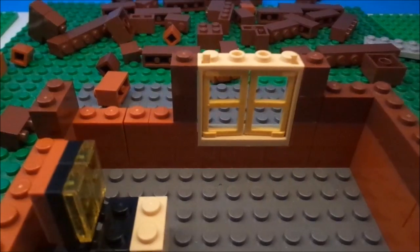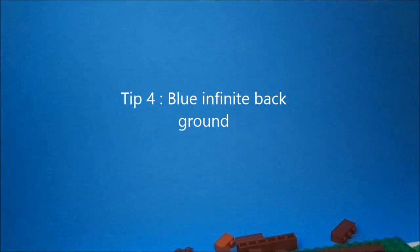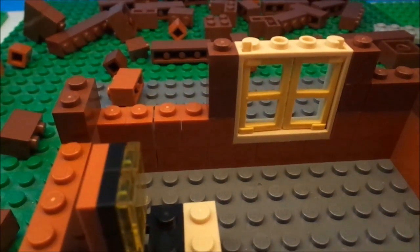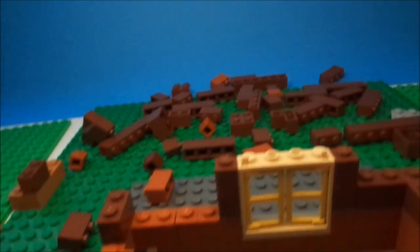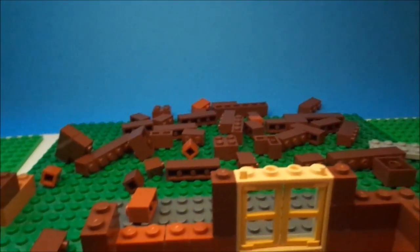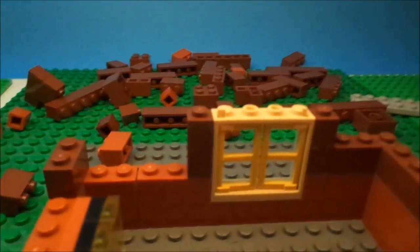Fourth tip is to have a seamless blue background. You can do that by buying some poster board — very cheap, like 69 cents or something like that. What you do is buy that, then curve it up a wall, and it creates a seamless background.